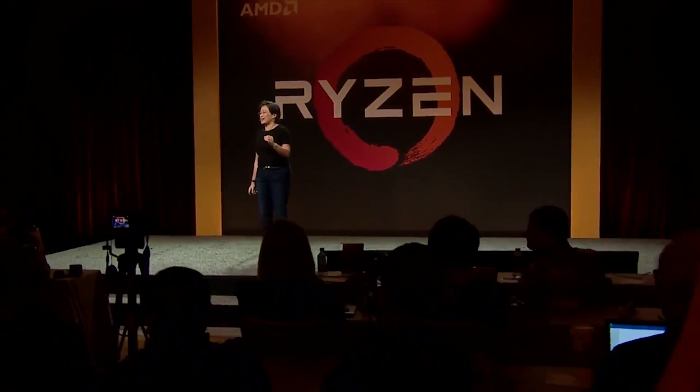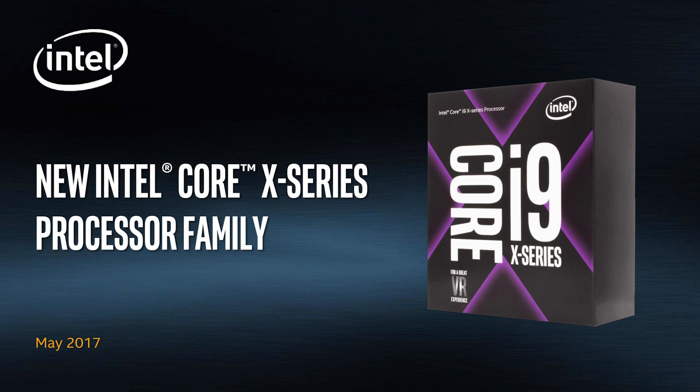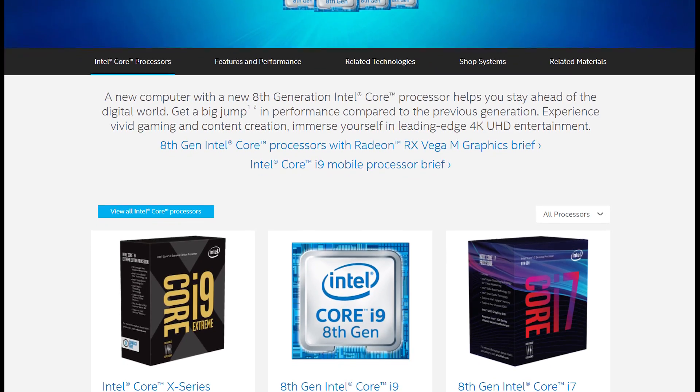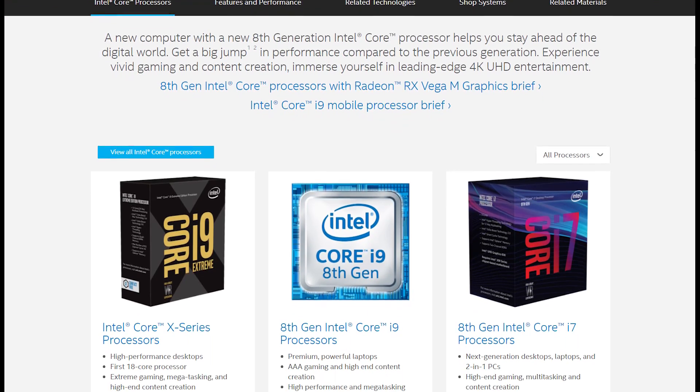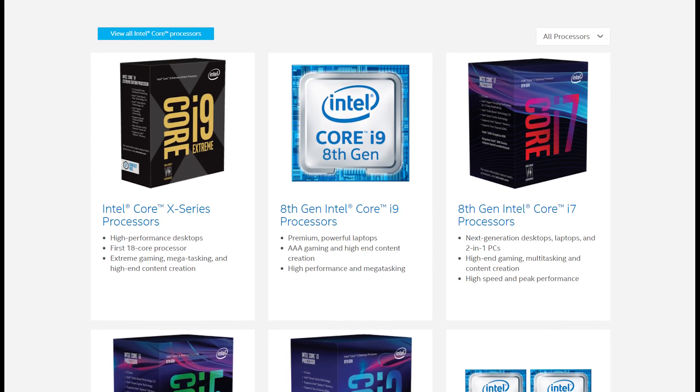Intel didn't see AMD coming in with so much to offer and, just like their Core X enthusiast series, had to scramble to get something competitive back on the market. So instead of giving us the best they had, Intel seems to have been feeding us just enough to call it an upgrade without having to do much. That's the unfortunate side effect of a company not having any real competition for so long.